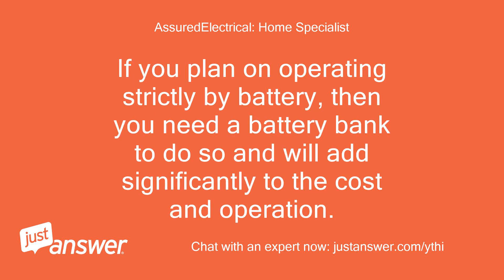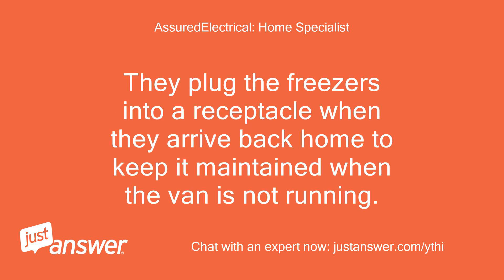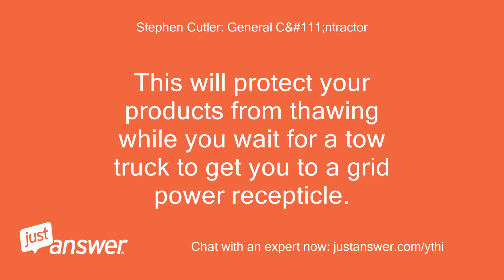If you plan on operating strictly by battery, then you need a battery bank, which will add significantly to the cost and operation. Normal operation in my area: vans adapted for freezers on ice cream trucks only operate the freezers with the van running. They plug the freezers into a receptacle when they arrive back home to keep it maintained when the van is not running. I would still add a Group 27 to buy you some time in the event of a breakdown or alternator failure — this will protect your products from thawing while you wait for a tow truck to get you to a grid power receptacle.